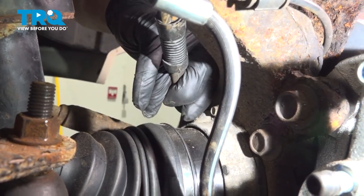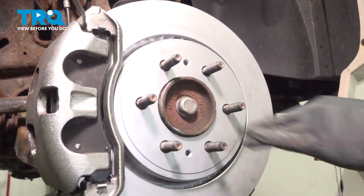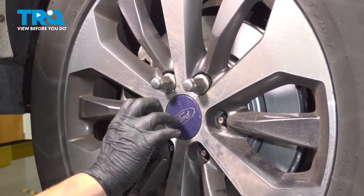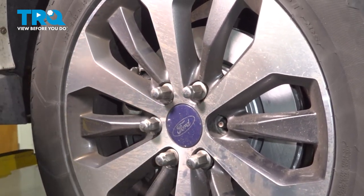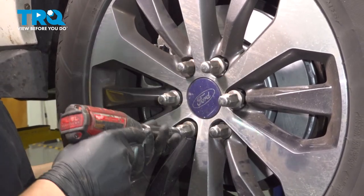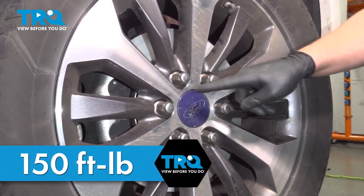Install the vacuum lines onto the hub. Install the axle nut cap — you can tap it with a hammer into place. Install the tire and get your lug nuts started. Snug down the lug nuts. Torque the lug nuts to 150 foot-pounds in a star pattern.